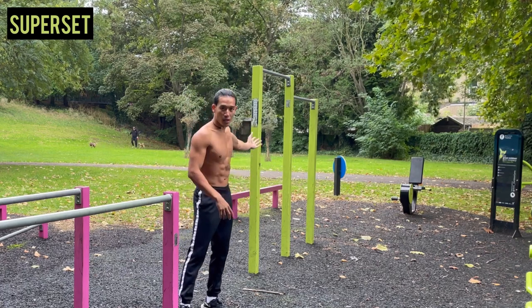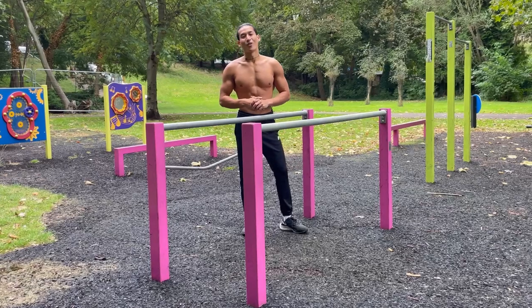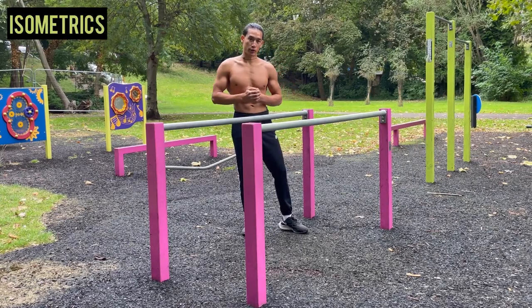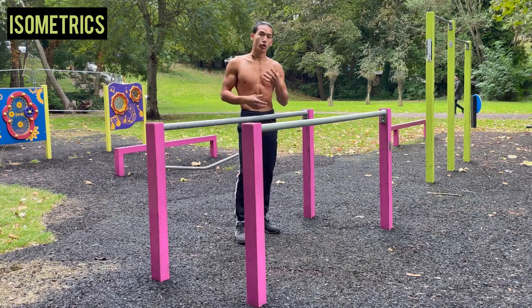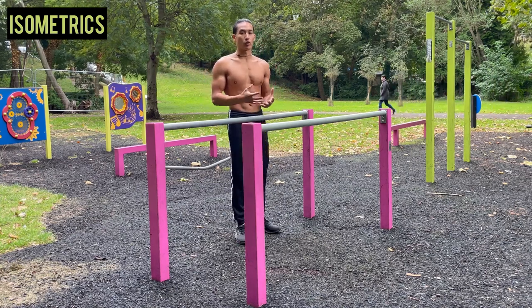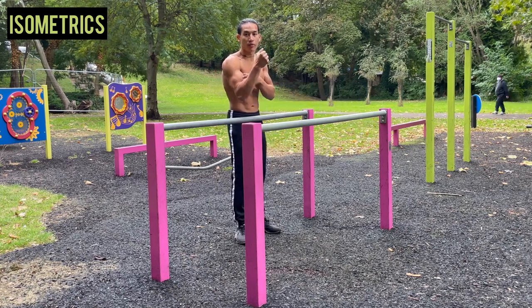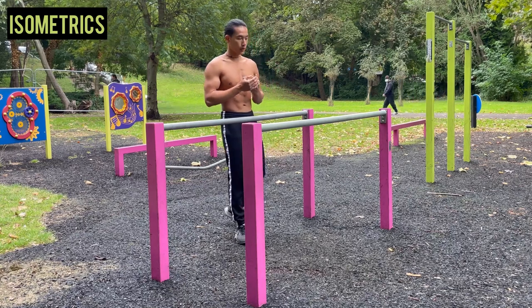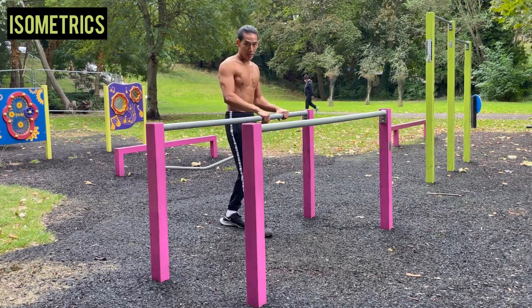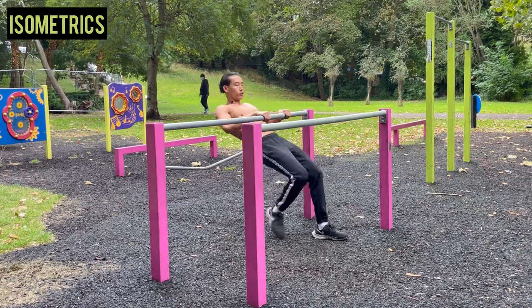The second drill is called isometrics. You'll be utilizing isometric holds. For those who don't know, an isometric hold is when you cause a muscular contraction — engaging your muscles without actually lengthening them or creating any joint movement. We'll do Australian pull-ups followed by isometric holds.